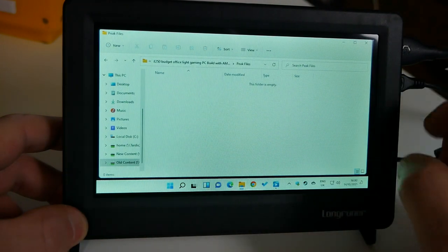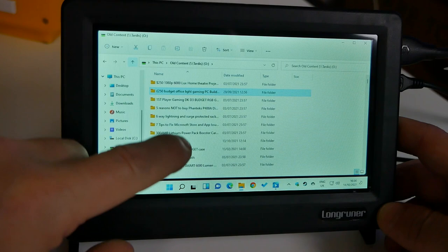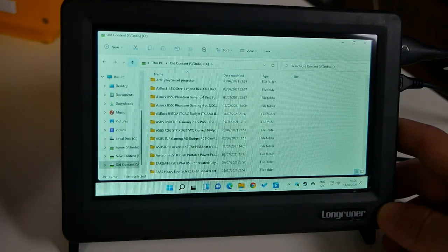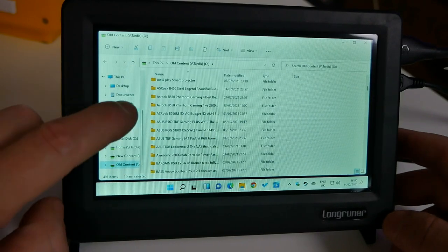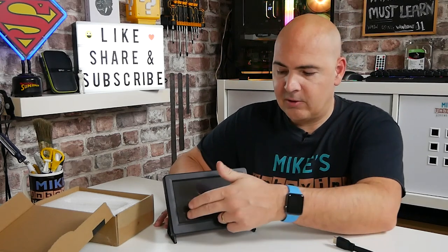The real issue is when you add it as a secondary monitor. If you set this as your primary monitor, touchscreen works pretty much normally — but only for things displayed on this screen. Conversely, if you set it as your secondary screen, touching the screen relates to what is on your primary screen. So the taskbar you can see on this display will do absolutely nothing when you press it.